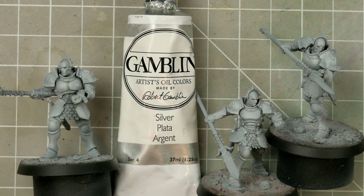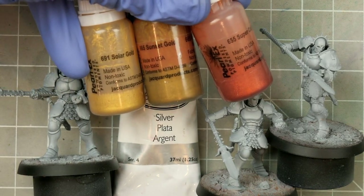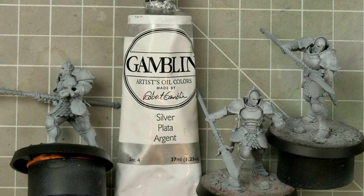We'll be using just one metallic paint, the silver from Gamblin, and using regular oil paints to tint it in order to create our different metals. In a previous video we explored making our own metallic paint out of special pigment powder, but I wanted to stick with the Gamblin today as not everyone will have the time or resources to make their own and you can really get a lot out of just this one tube.